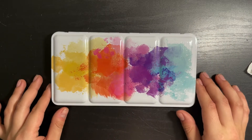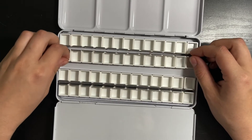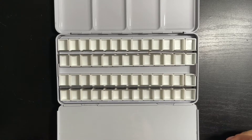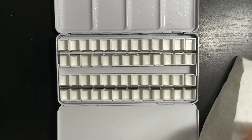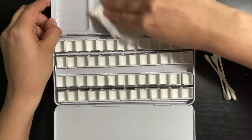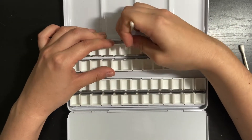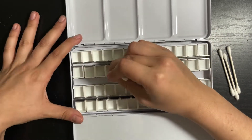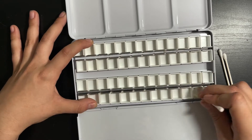Here's the palette. I got it on Amazon — I'll leave a link in the description. I was debating on if I was going to pop all of these open and take the pans out to fill, but I think I'm just going to leave them in here and fill it like that to save a little bit of time. I'm going to clean this palette first — I want to make sure there's no oils or residues from manufacturing. I've got a spray bottle with some rubbing alcohol, and I'll use paper towels and Q-tips to clean out all the wells and crevices individually.